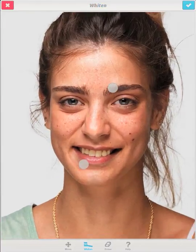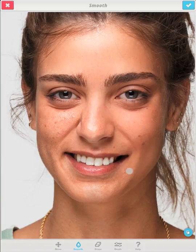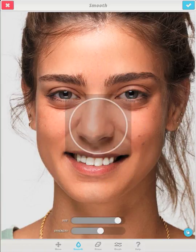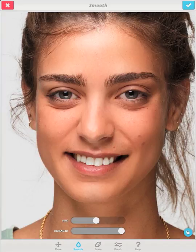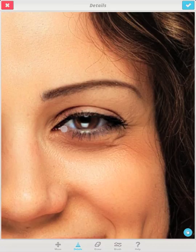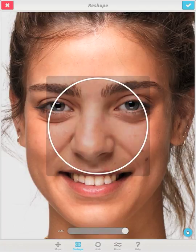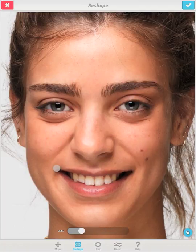You can whiten your teeth for the perfect smile. Rejuvenate your skin by smoothing wrinkles and expression lines — you can control the strength and size of every brush stroke. Intensify your gaze by adding details to your eyes. Play with your facial structure or refine noses and smiles.